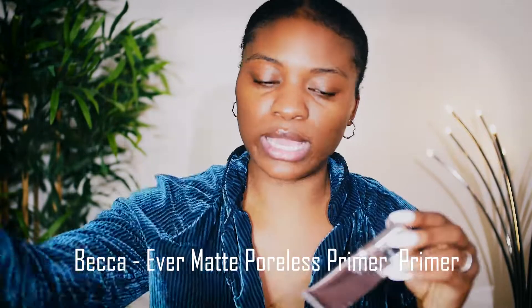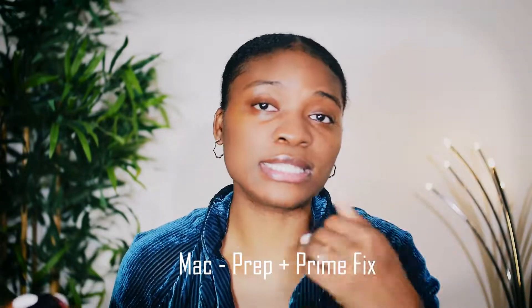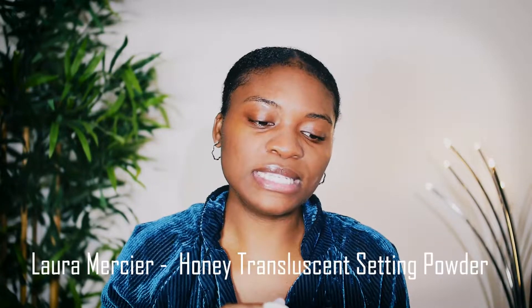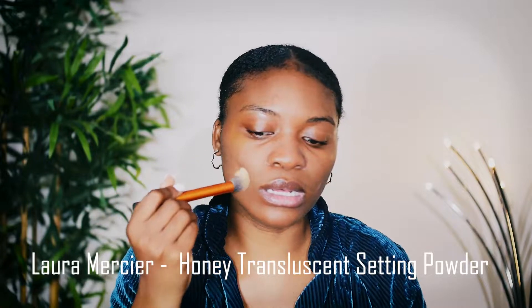So let's go ahead and get started, shall we? I'm going to do a primer. So right after the primer, I'm going to use a setting spray to kind of set that up. So now that that's a little bit dry, I'm going to take a setting powder as a pre-step to my foundation.